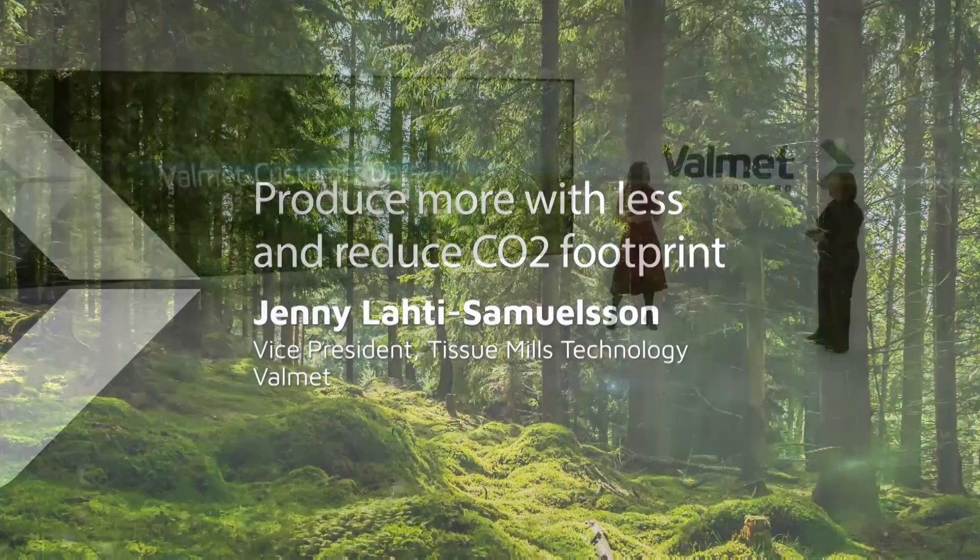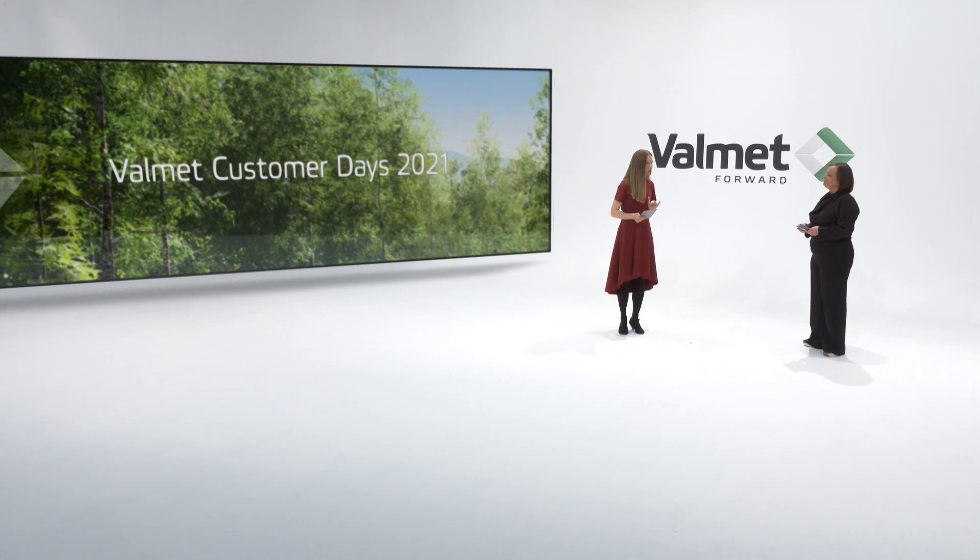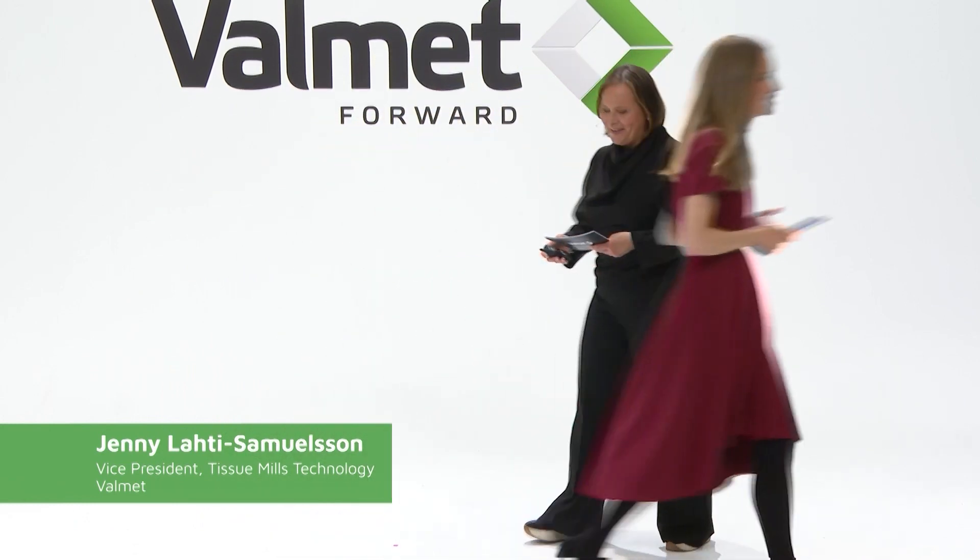Hello Jenny. I hear that you are going to build a tissue machine here on stage. I will, in a sec. Oh excellent, looking forward. Go right ahead. Thank you. So today I will elaborate on how Valmet with our hybrid technologies can supply the tissue market with tissue lines that produce high quality tissue in a sustainable way.